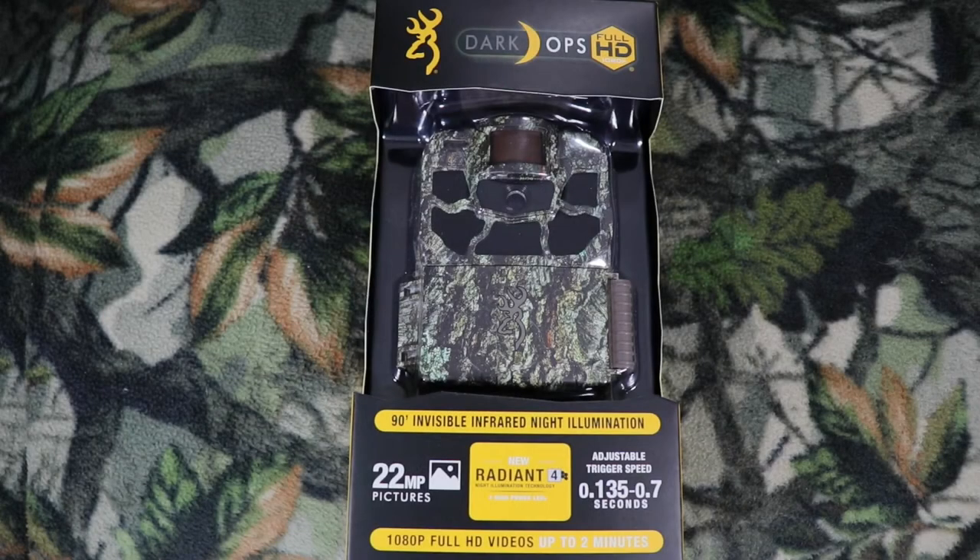Hello, this is Christian with Outdoor Game Cameras, and today I'm doing an unboxing and a quick setup with this new 2022 Browning Dark Ops Full HD. This is the 1080p. This camera just came out, so let's go ahead and talk more about this camera.